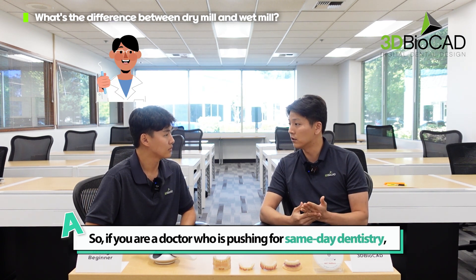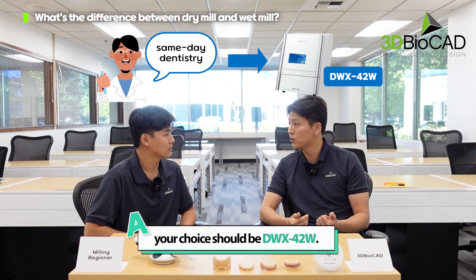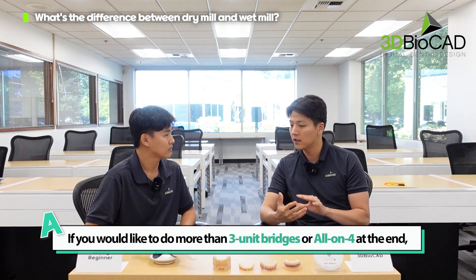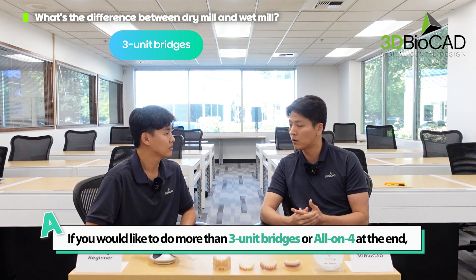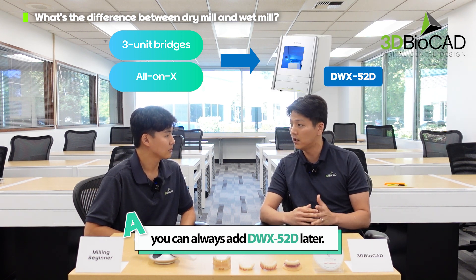If you're a doctor pushing for same-day dentistry, your choice should be the 42W. And if you'd like to do more than a three-unit bridge or all-on-four in the end, you can always add the 52D later on.